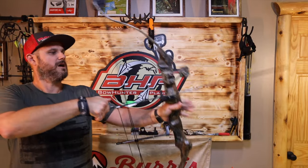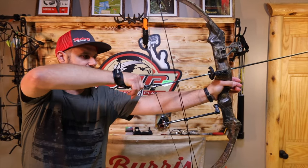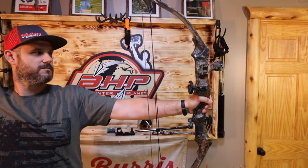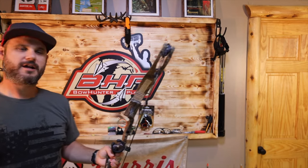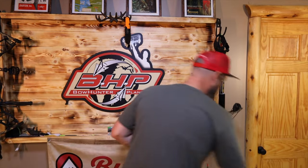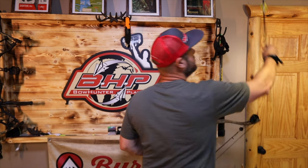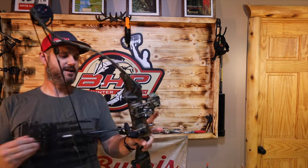246 feet per second. Alright, here we go — first shot. It doesn't have as much punch forward as some of the ones we've seen in the past, so that's good — I noticed that right off the bat.